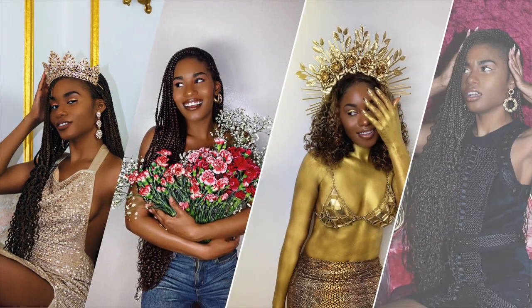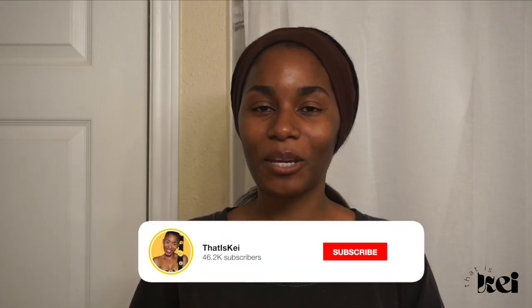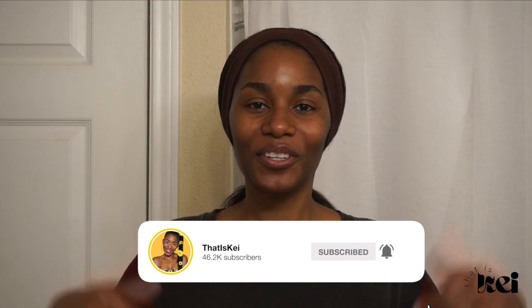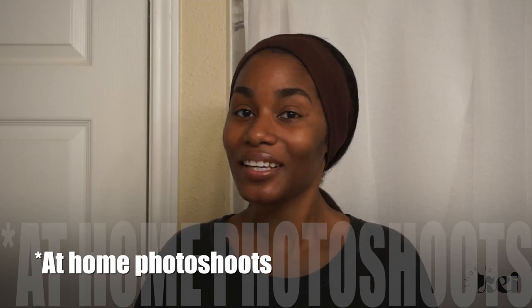Hi my loves, welcome back to my channel! As you can tell by the title, your girl is doing her very own birthday photo shoot. I do this pretty much every year — I just really like to have fun with it. This theme is going to be really fun, so I figured why not shoot some content and let you guys in on some of the behind the scenes. It's not going to be a tutorial, but I'm going to try to share as much information as I possibly can, because doing your own photo shoots is honestly so easy and you feel so accomplished when you're done.